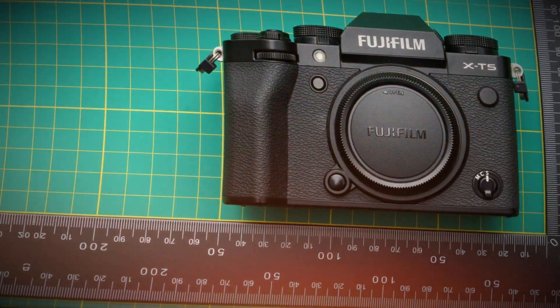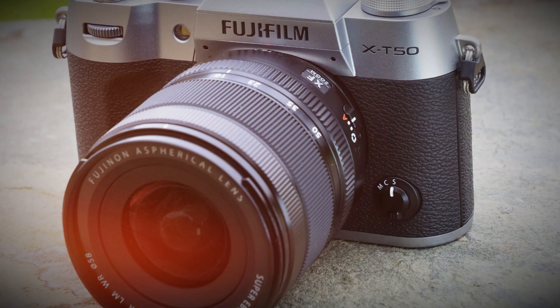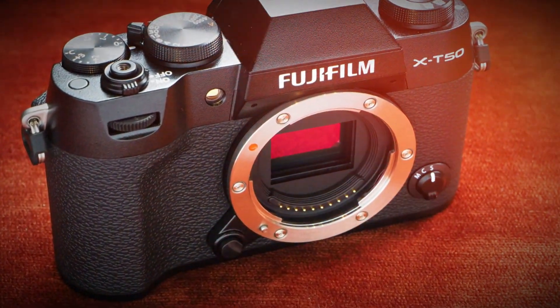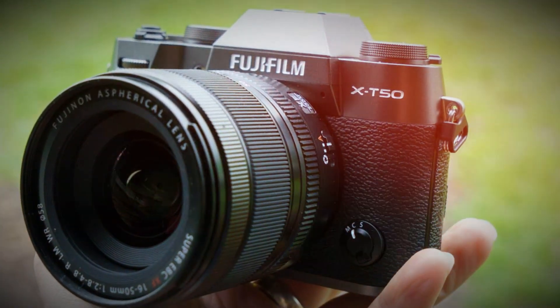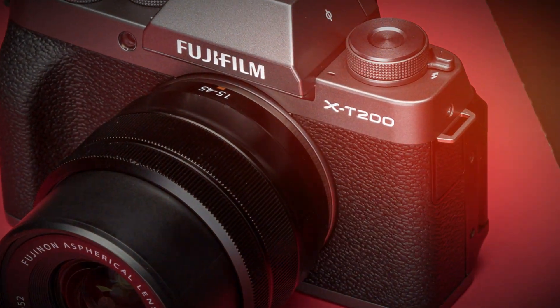So, is the Fujifilm X-T6 worth it? In short, yes. If you're looking for a camera with pro-level photography, cinematic video, AI-driven autofocus, and cutting-edge stabilization, the X-T6 is the best APS-C camera on the market. Pros: 40MP sensor, AI autofocus and tracking, 6.2K RAW video and 4K 120fps, 8-stop IBIS, and OLED top display. Cons: no built-in ND filter, and a high price of $1,999.